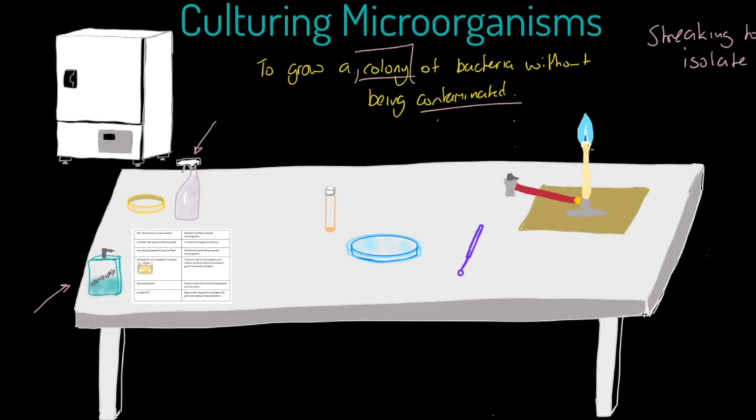We've also got our Bunsen burner in the working area. We'll probably start on the yellow flame but will switch to the blue flame, and that is potentially going to kill off some airborne bacteria in the immediate environment.